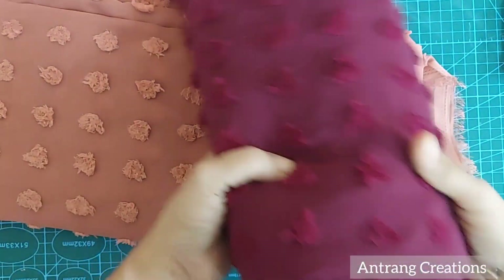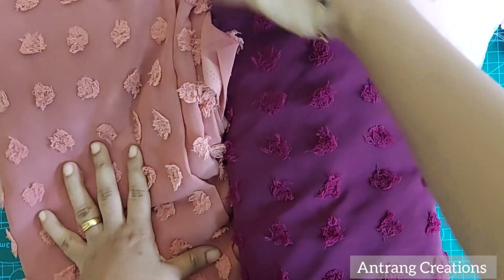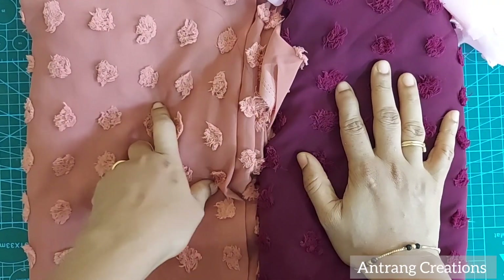These are the fabrics. I am using the Butta Jorgette from the Ishii Collection for this channel. It is a very low rate — this is a meter at 1,10 rupees.